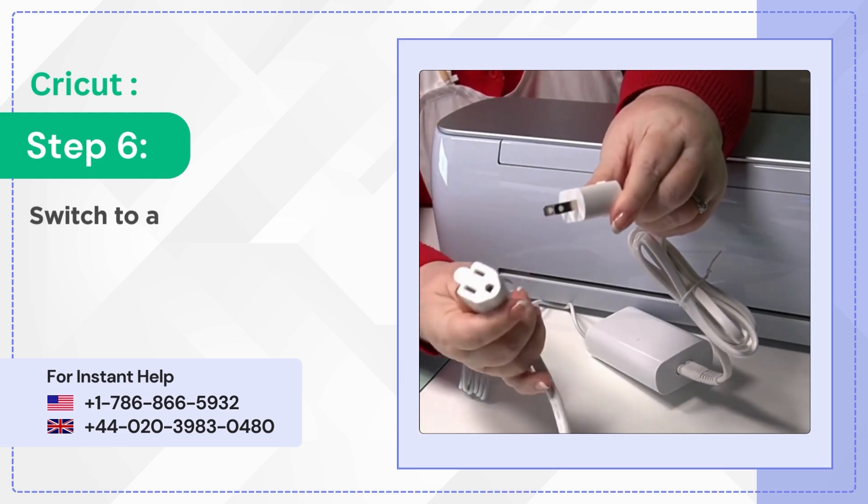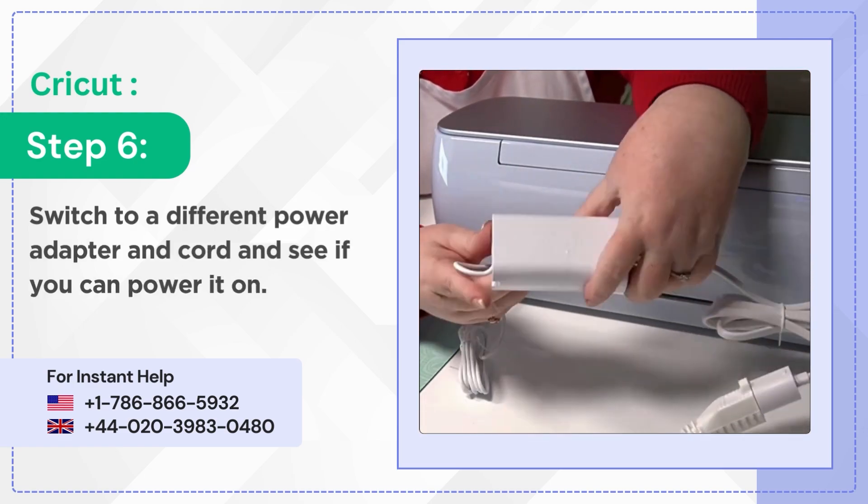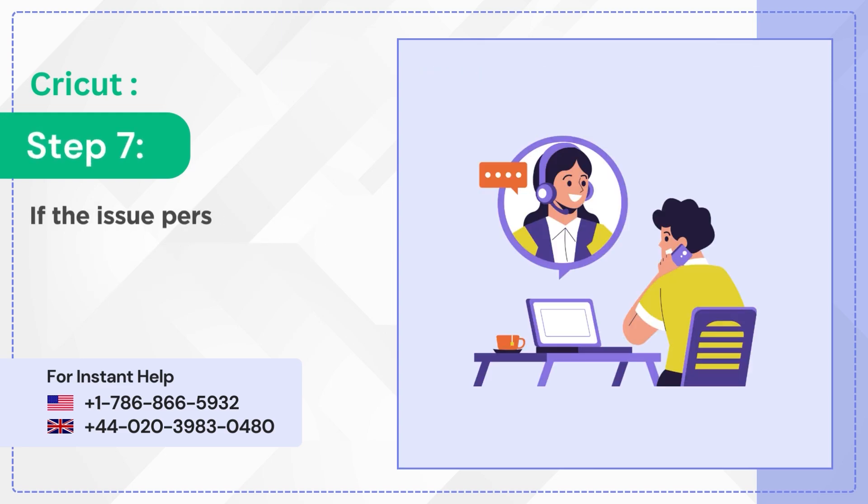Step 6: switch to a different power adapter and cord and see if you can power it on. Step 7: if the issue persists, contact member care for assistance.